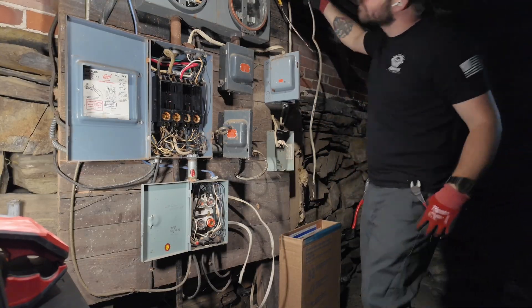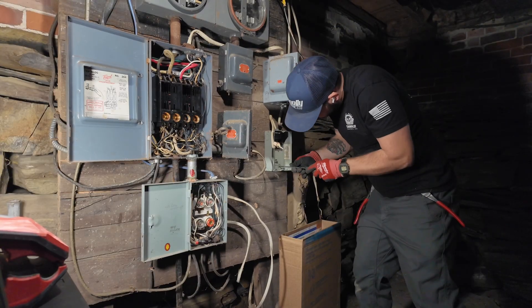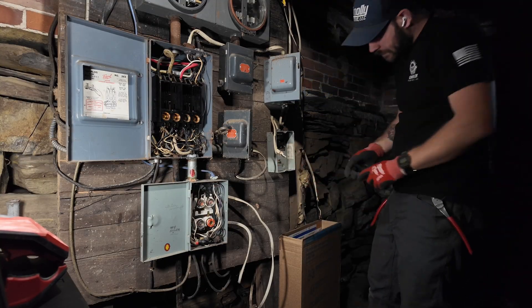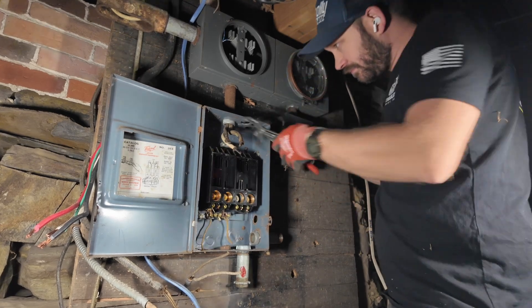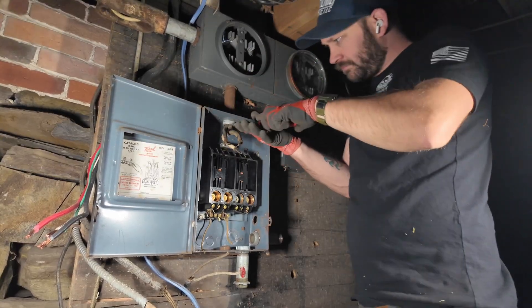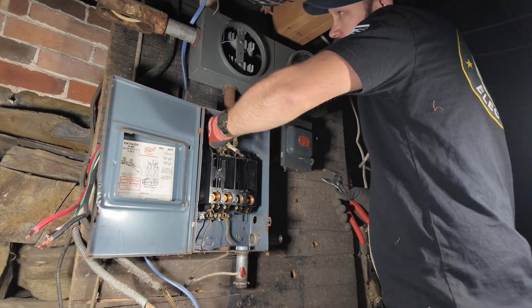There was one modern disconnect up top in my upper right corner that was tapped off of the existing system. It had a single-pole GFI breaker with some newer Romex going up into the kitchen - I'm assuming it was for a relocated fridge. Right here there's that last lock nut.